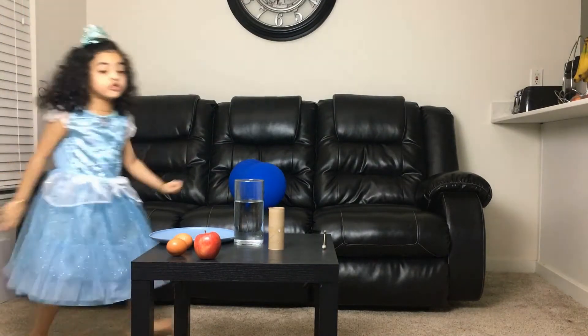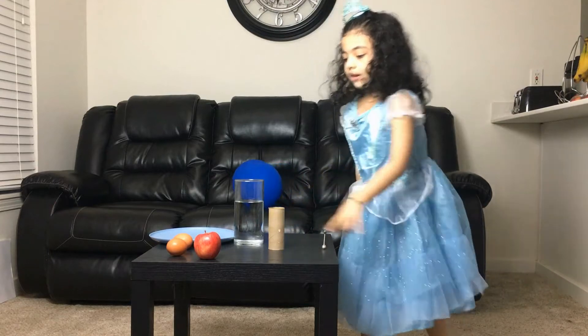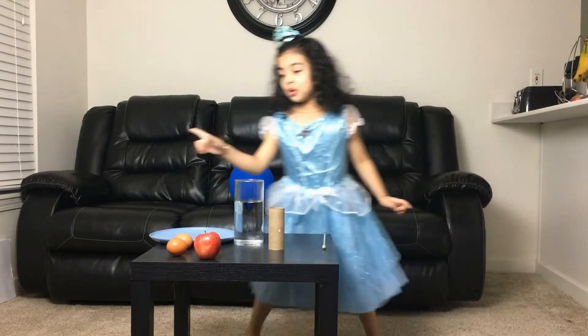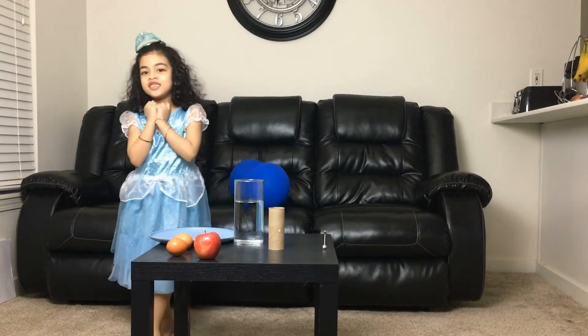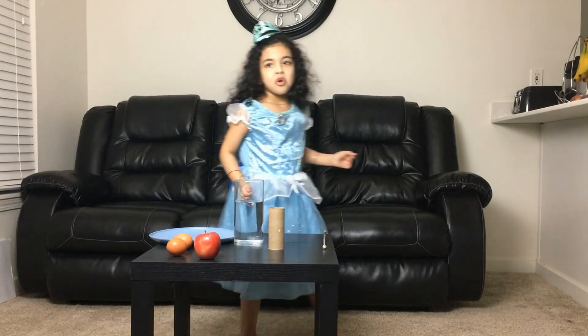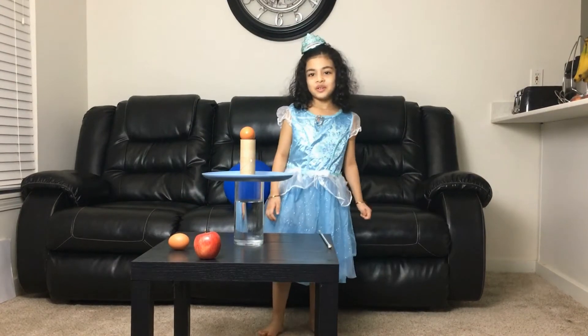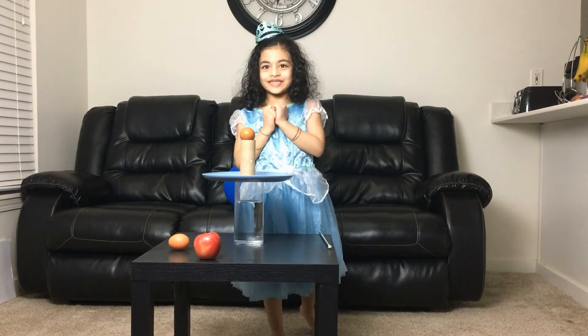We're also gonna do an apple drop. We got apple right there. So we're gonna do two only, so this is gonna be cool. Okay, so my dad is going to put these two for me. Are you ready guys for this?